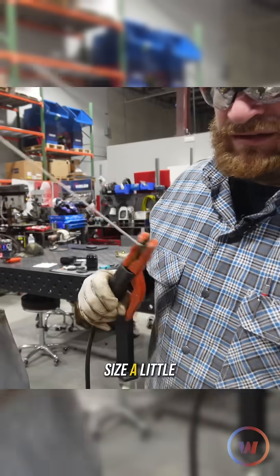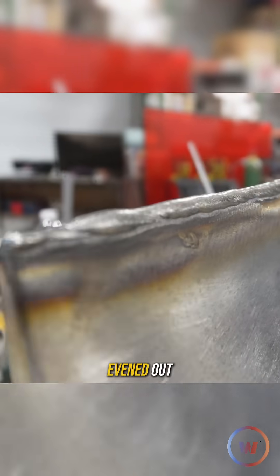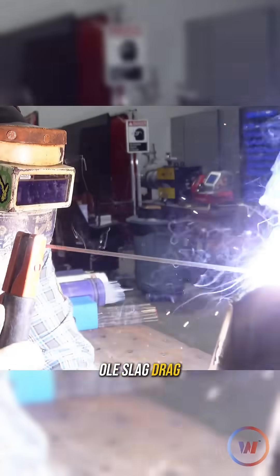We just dropped the rod size a little bit so we can do some fill work to get everything evened out. They gave it a gold slag drag.